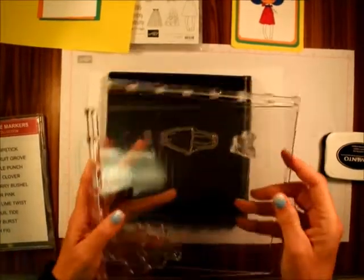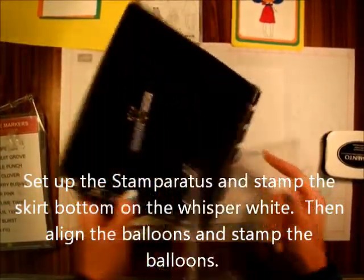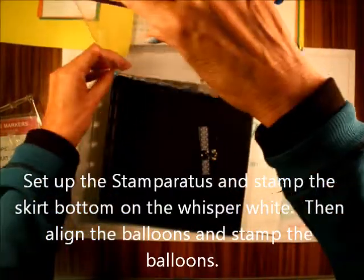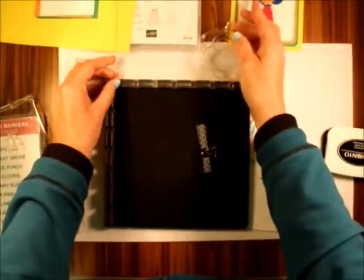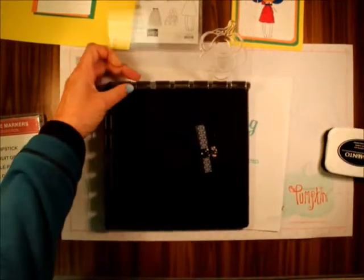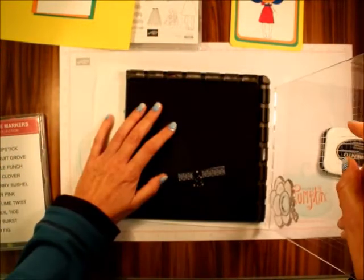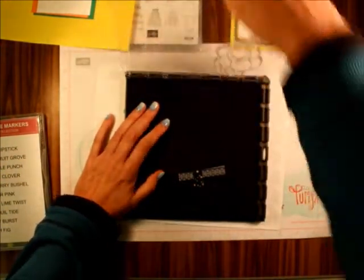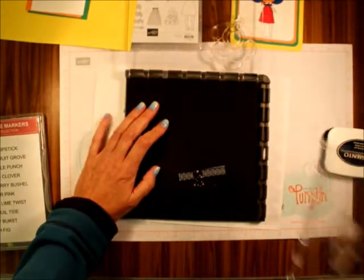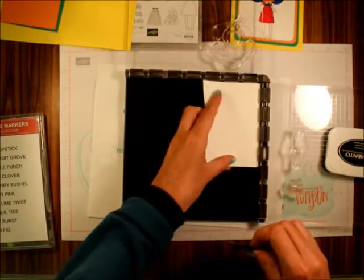So the first thing, let's use the Stamparatus. I already have everything all set up — this one goes on the top, this top one goes on this top. I'm just going to put my Whisper White in the corner right there.